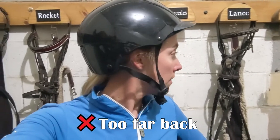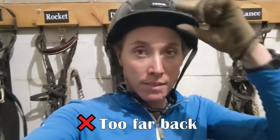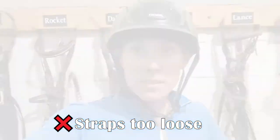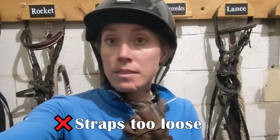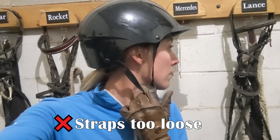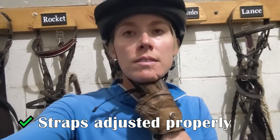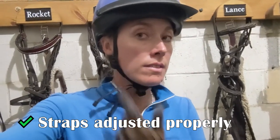This helmet sits too far back — it's just covering the back of my head and is not sitting very level. You just want to pull it forward to where it sits nice and level. Much better. And this is the one I see a lot: the straps are just way too loose. This helmet could literally fall off your head in the event of a fall, and the ear strap slides are way too far down. With my helmet earlier the straps were fixed, but these are adjustable. Here I have them adjusted properly — the chin strap is snug and the ear slides are right up underneath my ear.